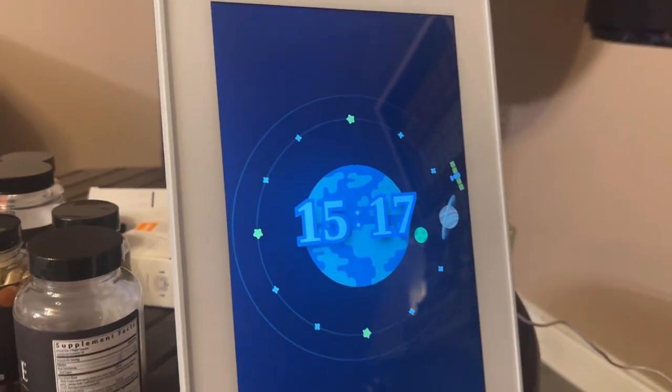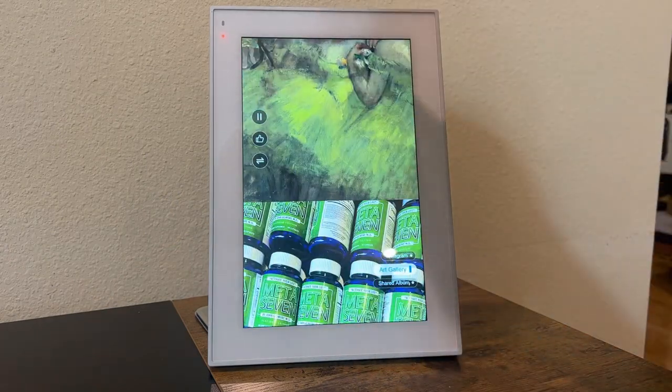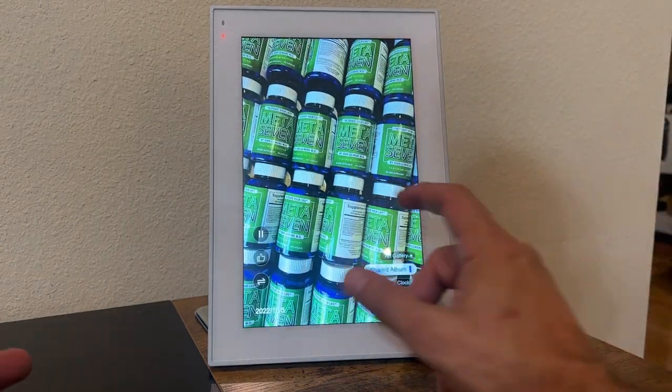What time is it? The time is 3:17 PM. You can get weather reminders and pop-up reminders — all sorts of stuff — and use it as a smart device. So there's so many things you can do with this.